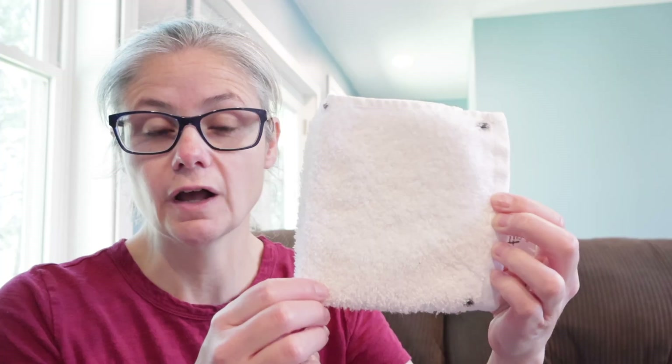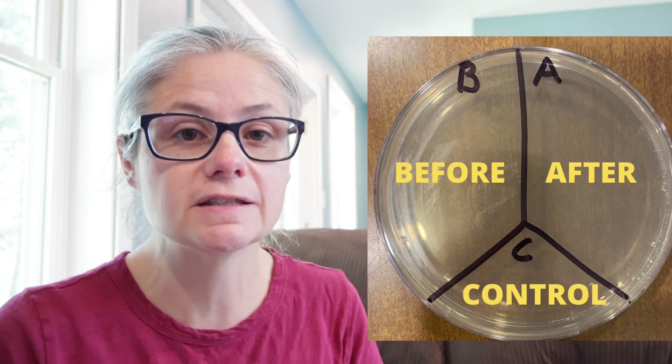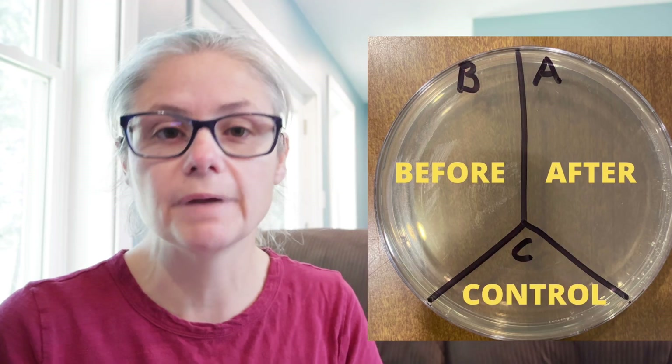The first thing I do to test this laundry detergent is take some white cotton washcloths and mark them so I know where I'm gonna do my testing. I'm going to rub these washcloths in different areas around my home to get bacteria on the cloths — in my kitchen sink, bathroom sink, and toilet rim. Then I'm gonna take a petri dish and label it A, B, and C. I'll take some sterile swabs and swab the cloths, and place that sample in the section labeled B for before.